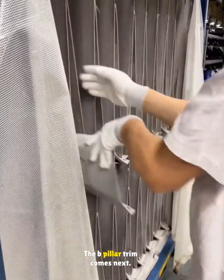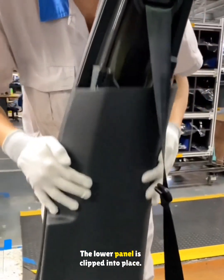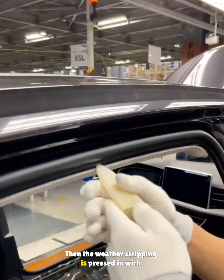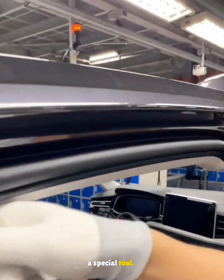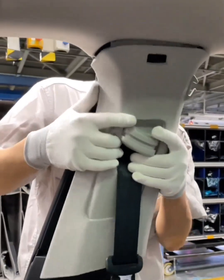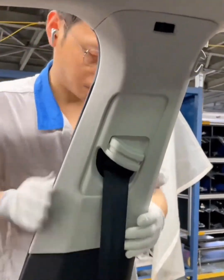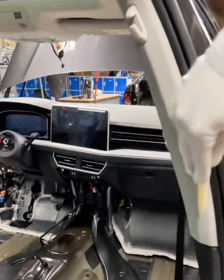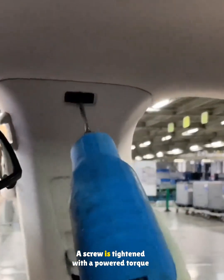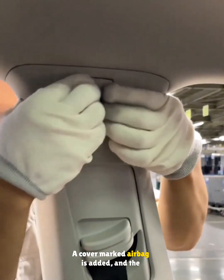The B-pillar trim comes next. A code is scanned from the trim and the lower panel is clipped into place. Then the weather stripping is pressed in with a special tool. The seat belt is routed through the upper panel, which is also clipped in, and a screw is tightened with a powered torque wrench.